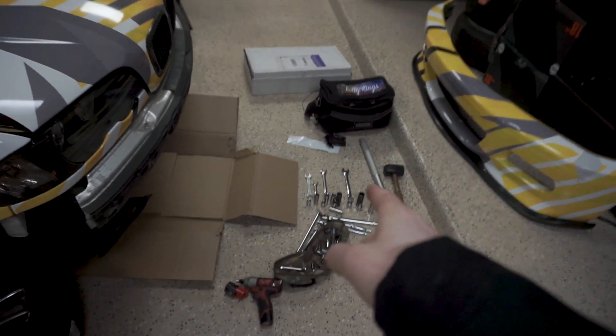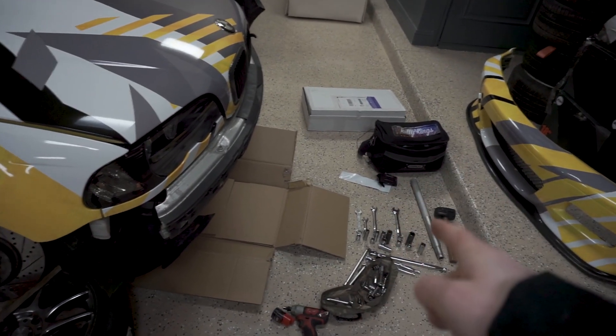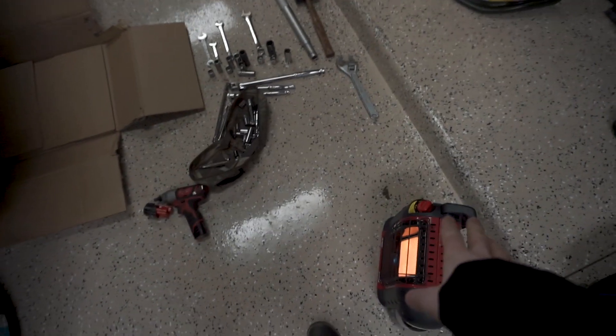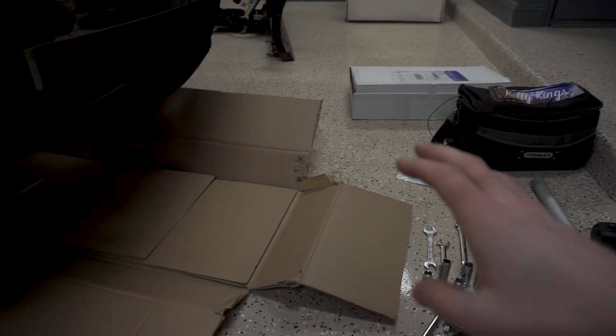I've got some of my tools laid out. I think I'm gonna have to run and grab some different sized wrenches from the store — I think I need a 21mm which I don't have. I've got my buddy heater going because it's really cold in here. First thing I'm going to do is go under and take off one of the skid plate trays and then start removing tie rods and all that, then I'll start to put together the SLR kit piece by piece.